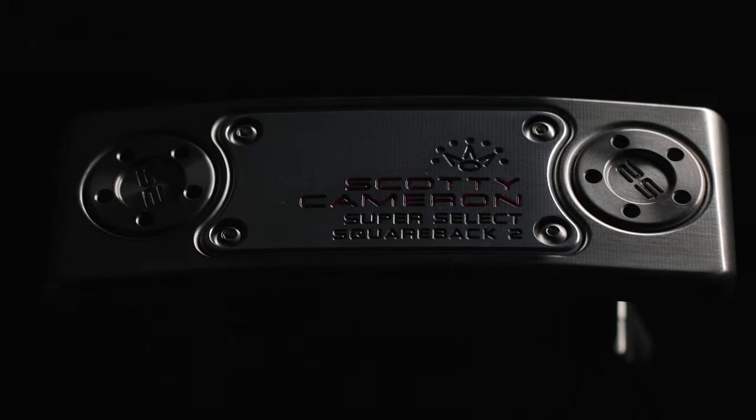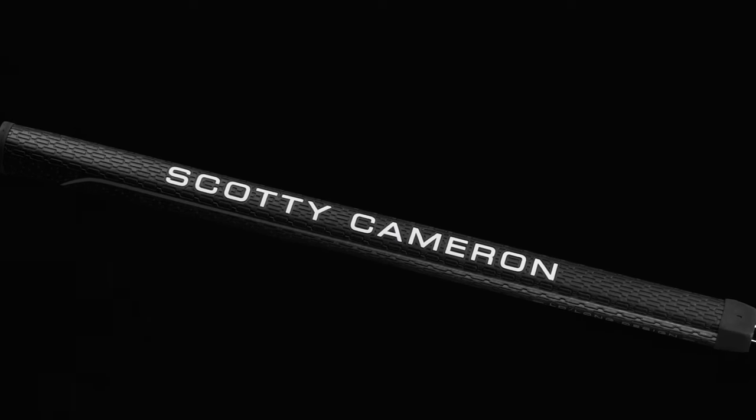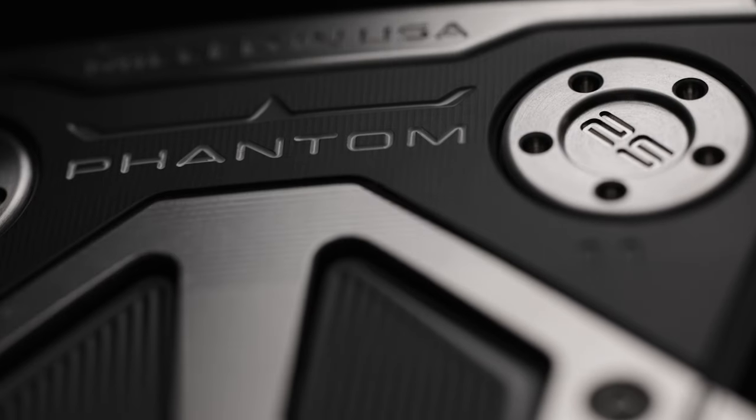Long design — one in the Select line and one in the new Phantom line. This new style is 38 inches, with a longer grip at 17 inches, a bit of a heavier head weight and a bit of a stiffer shaft. It's stiffer because it's longer and the head weight is heavier.